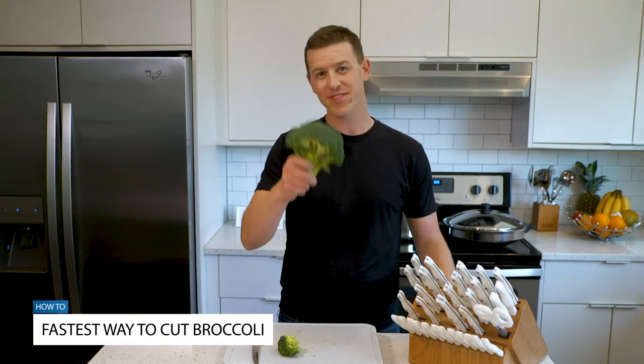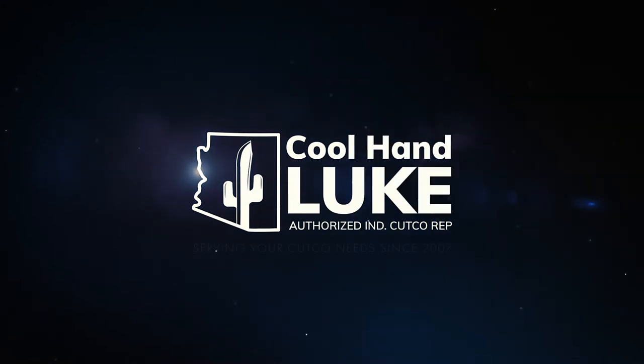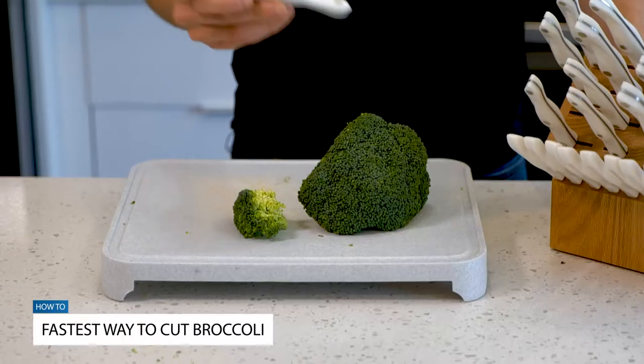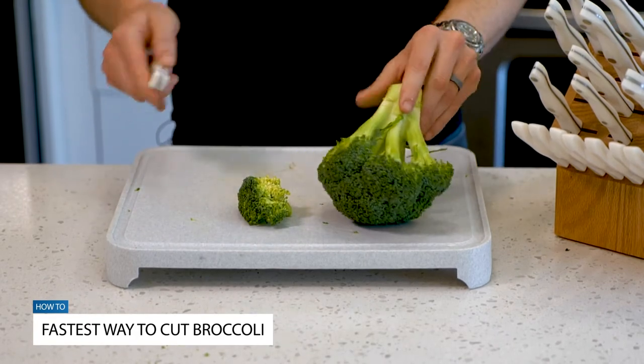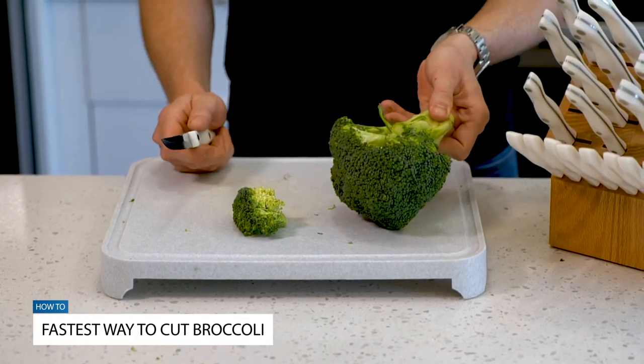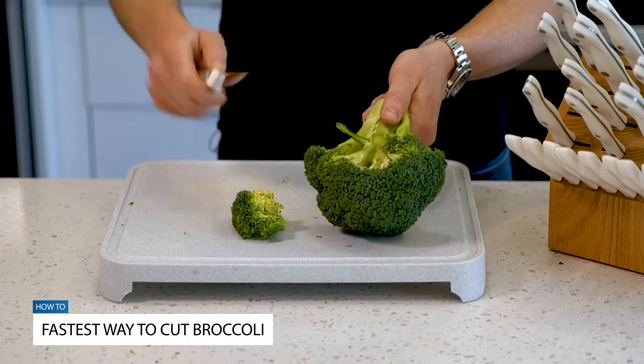In this video, I'm going to show you how to prep broccoli. The tool of choice here for broccoli for me is the Cutco Trimmer. With broccoli it's going to be different than cauliflower and a lot of other different vegetables because it has these florets that come up.